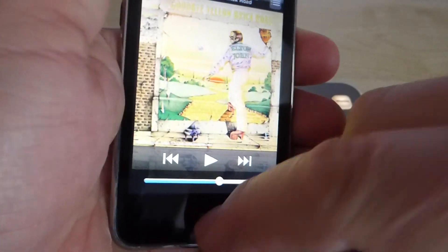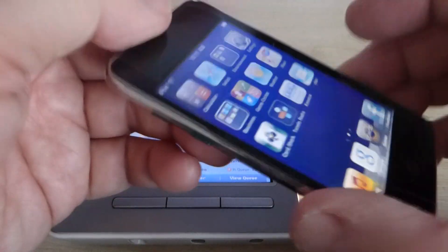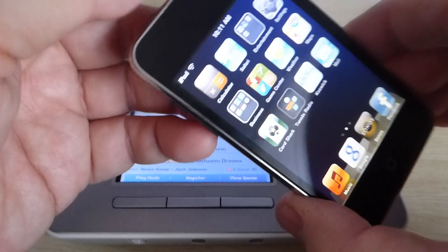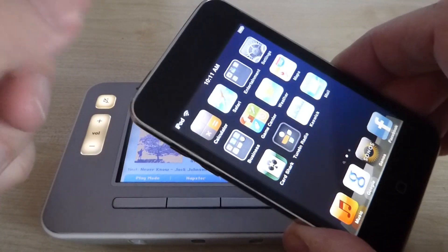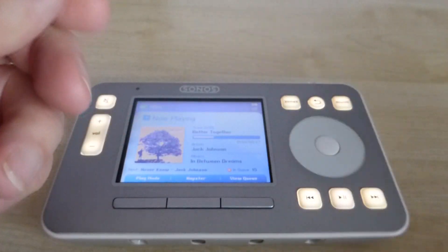I also have my iPod Touch which, as you can see, I've been using to control my Sonos system. In fact this was the first stage of moving away from dedicated hardware such as the CR100, and the rather poor CR200 that came after it, when everybody moved to these devices.